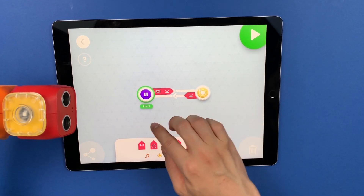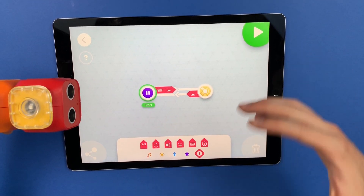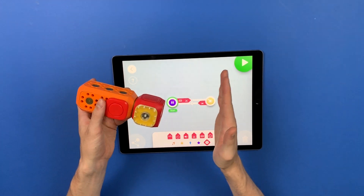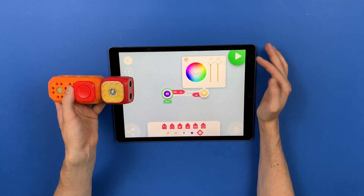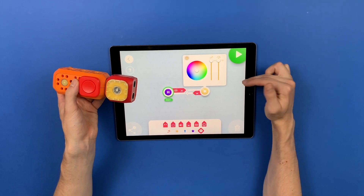The program we have here has the delay action which will allow the robot to wait until triggers are detected, and the action over here is the blink action which is set to infinite times and the speed is set to maximum, which is 10.